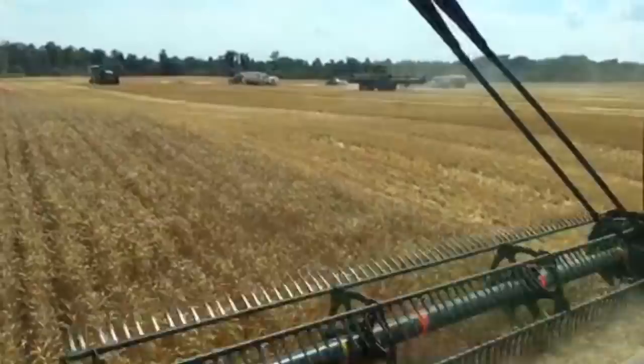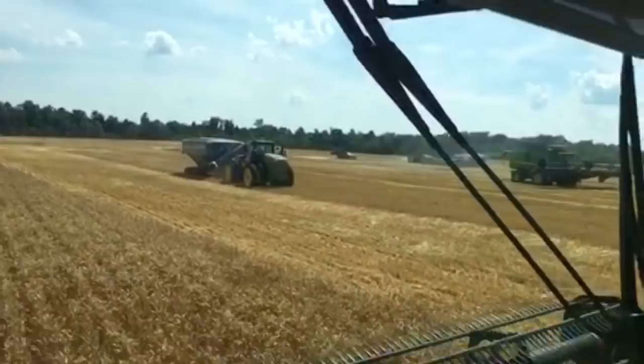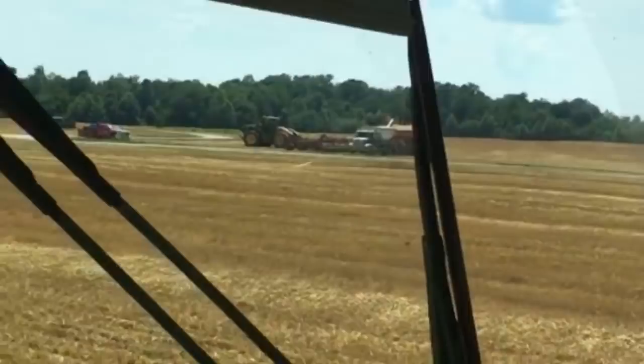This is a 45-foot header. You can see some of the combines coming by. Here comes a 9420R with a Kinsey 1105 grain cart. That's Kinsey's brand new cart for 2018 — it's got that new track system. You can also see they're filling up double-crop soybeans into a 60-foot Horsch Panther air drill right over there.